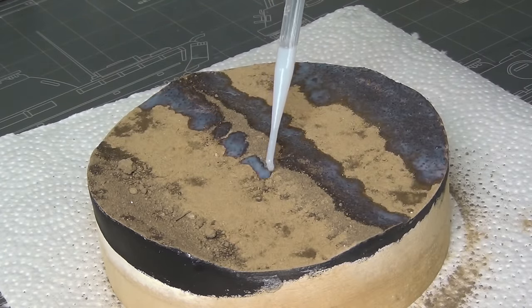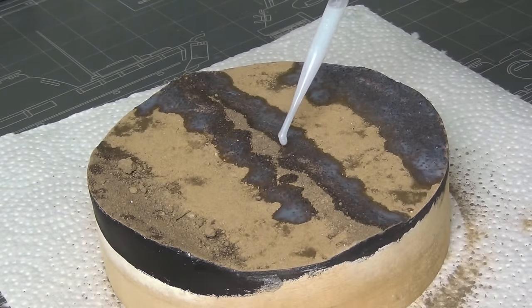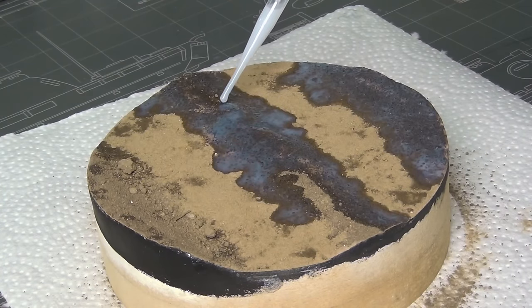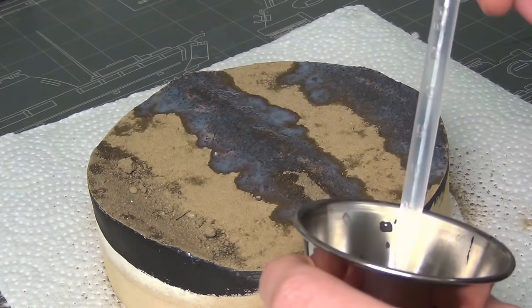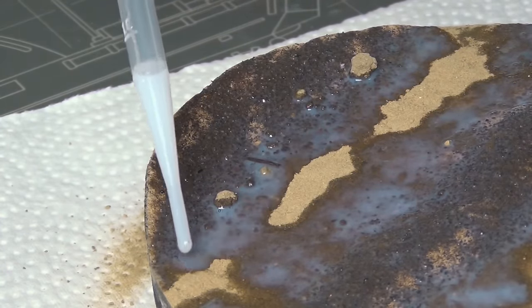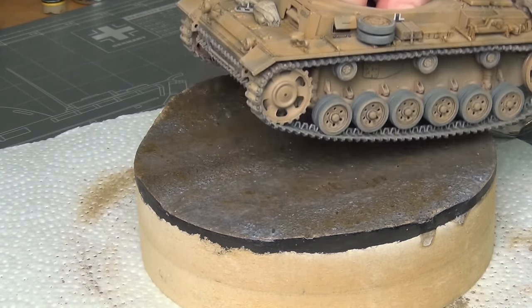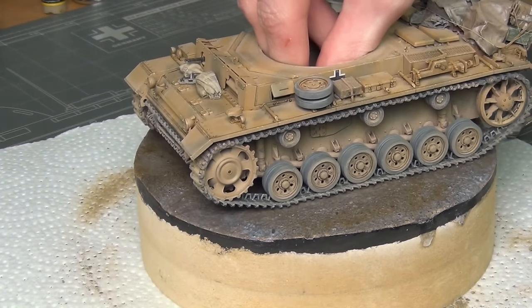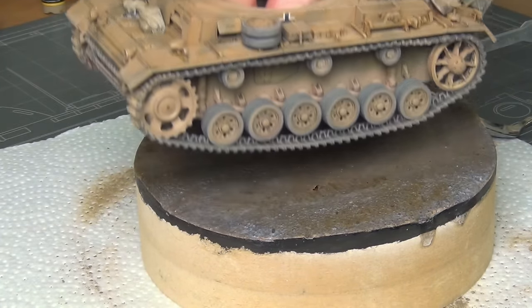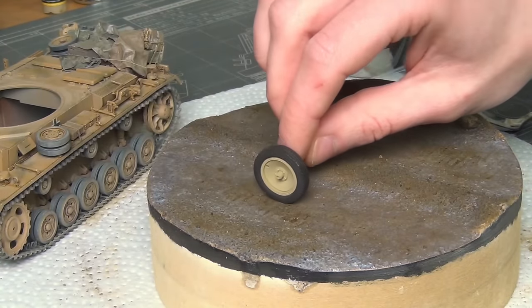Everything was secured with one final round of the glue mixture, this time more carefully applied with a little pipette. The drop of dish soap is critical here because I don't want it to disturb and move around the dirt — I just want it to soak in. By removing the surface tension with that wetting agent, it flows nicely without disturbing the terrain. While still wet, I made some marks in the road using my model to make impressions of tracks, and also used a wheel from another project to make wheel marks — nothing works better than the real thing.